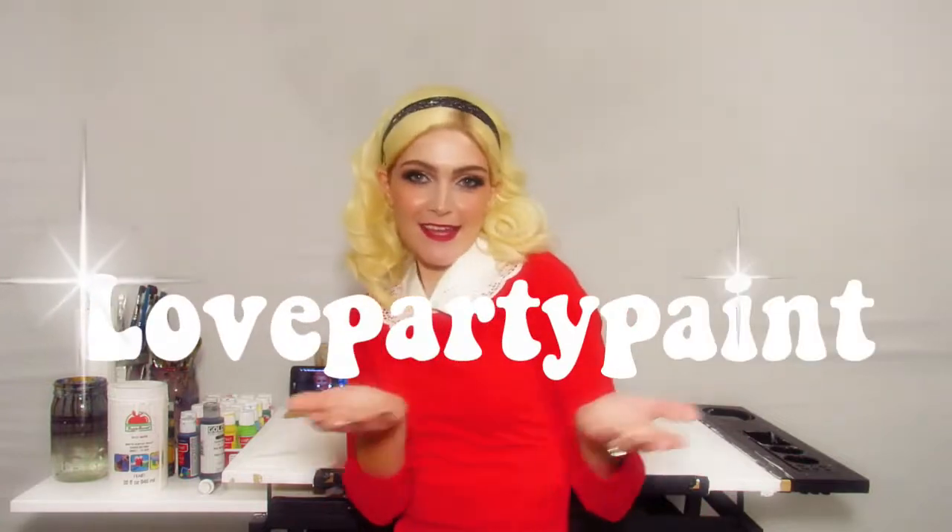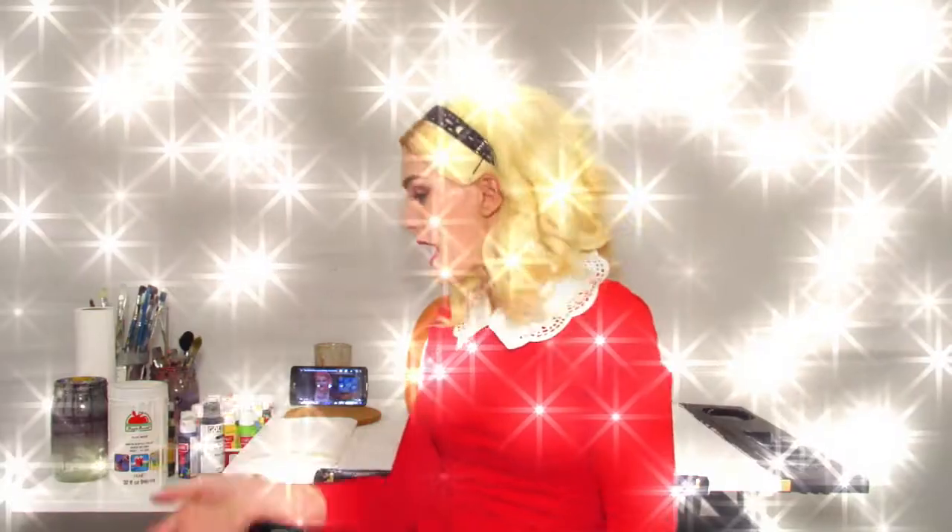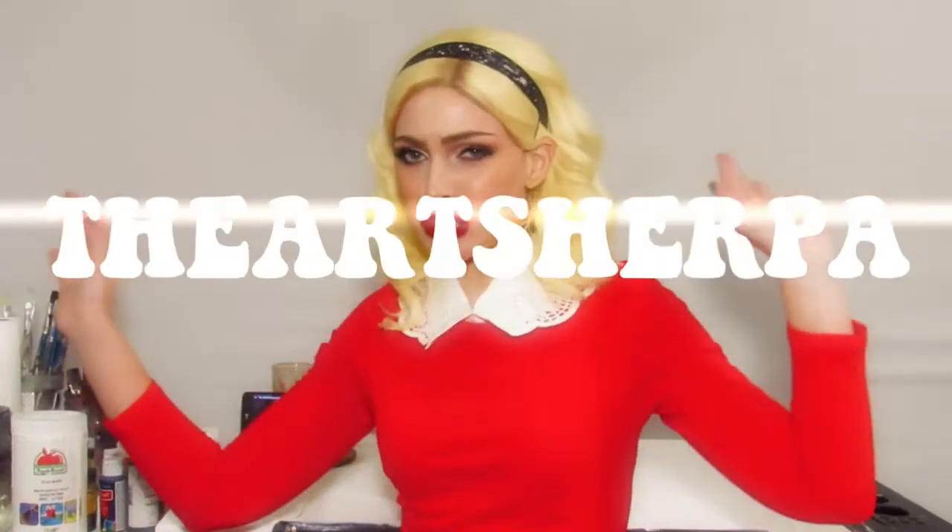Salutations my friends! Hello! My name is Maria Zeller Party Paint, and today I bet you're probably wondering why I have this beautiful pumpkin right here. Well, you guessed it right! We are going to be painting that big beautiful pumpkin, and we're not just going to be painting any old little painting on it. We are going to be painting an Art Sherpa painting!